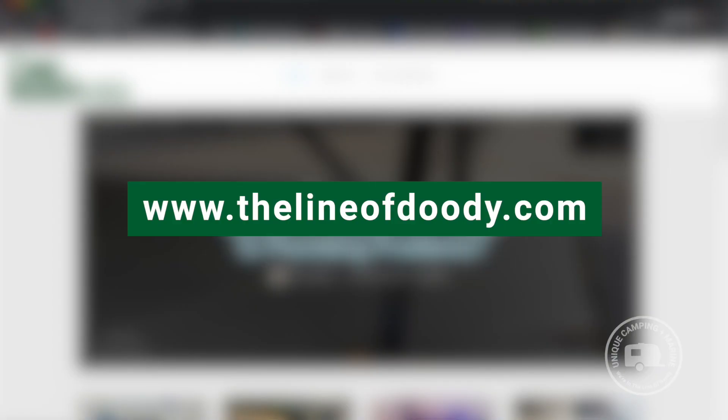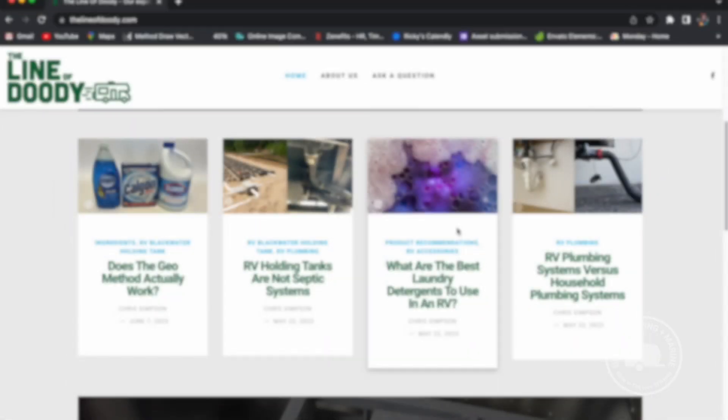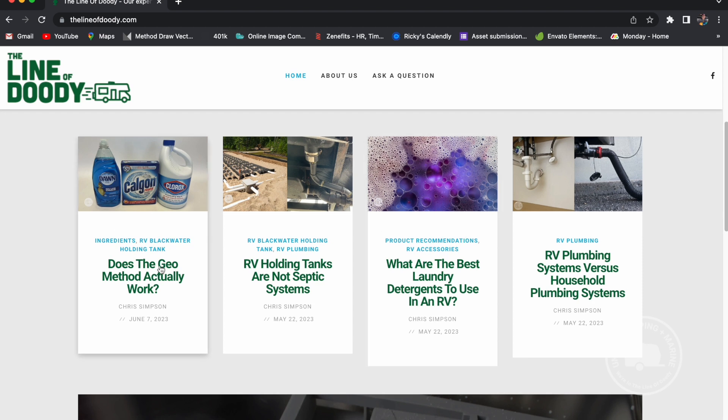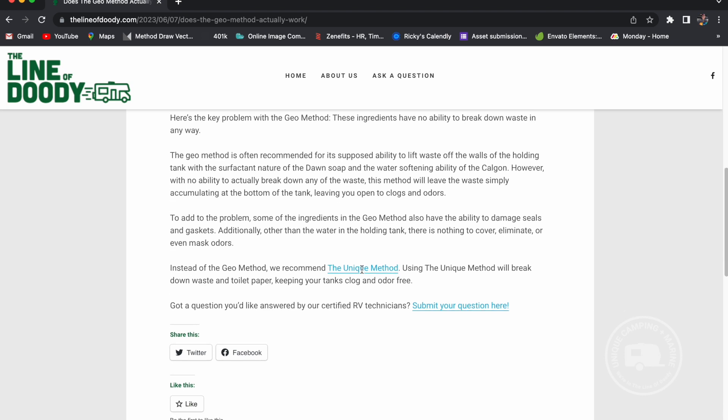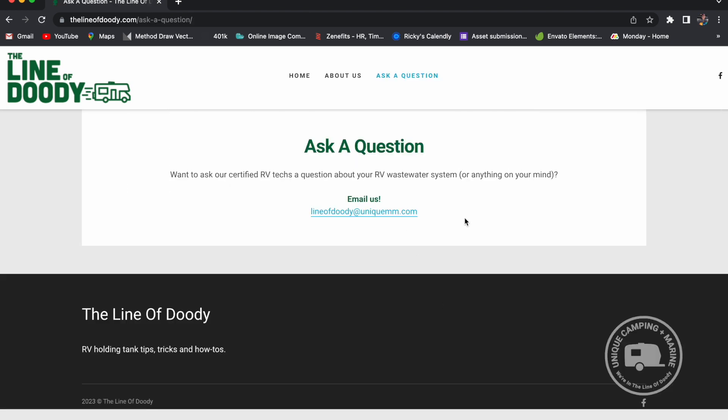Before we get started, I wanted to point out a resource which we have for you called thelineofduty.com. I'm there every day engaging with customers and campers. So if you have any questions or would like to speak with me directly, join me at thelineofduty.com. Let's get started.